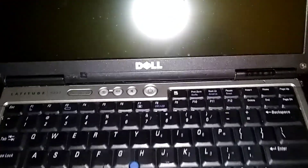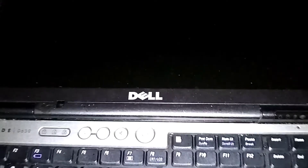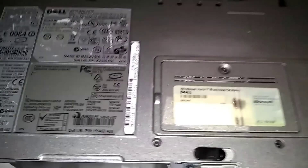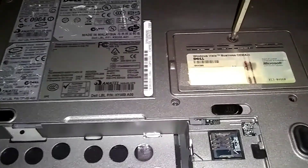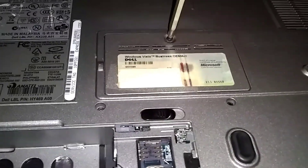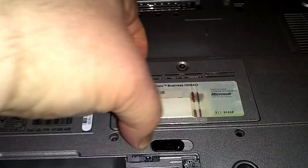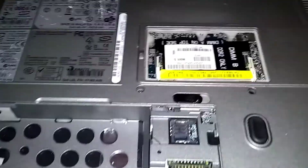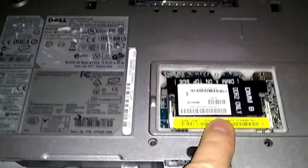You gotta lay your display flat, all the way flat in the back. Let's go to the back first. There's RAM underneath here — there's one in the back here on the bottom, and there's one underneath the keyboard which is a little harder to get to. This is the easy one here, just one screw.